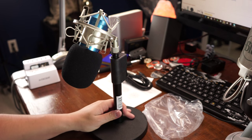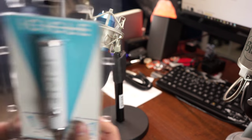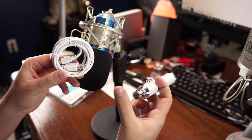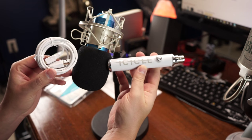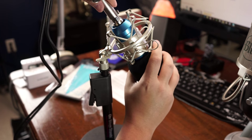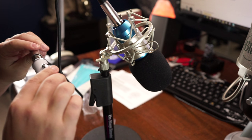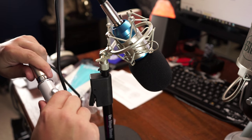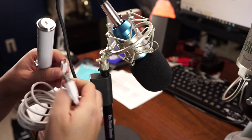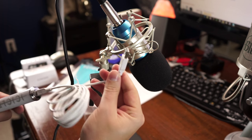To power the microphone you need something, so I found the Icicle by Blue — they also make the Yeti microphones. You need an XLR male-to-female cable, then you'll get the USB cable that comes with the Icicle. I stick the XLR into the mic, the other end goes into the Icicle, and the Icicle will power it. There's a gain control on the Icicle, and then I plug the USB into the Icicle to power it and transmit the microphone signal into the computer to record.